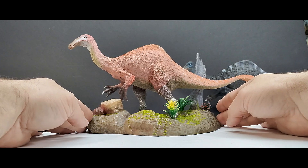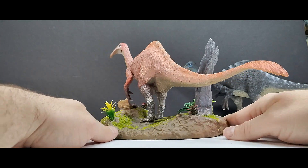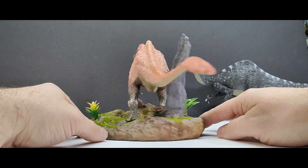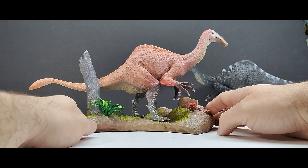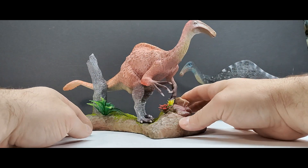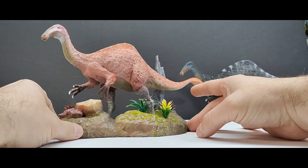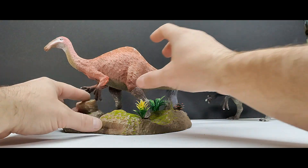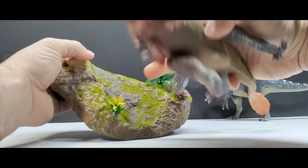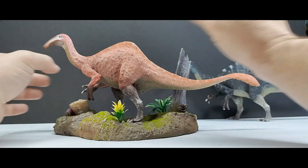The base fits one Deinocheirus — I don't think we could sneak both on there. If you want to create a diorama with both, I'd recommend grabbing two bases so you can combine them. But once it is on the base, look at how nice that looks. It absolutely creates one of the most impressive visuals I've seen, especially for a Deinocheirus model, but really for any dinosaur model overall. It's definitely a conversation piece — if anybody comes into your house they're going to take notice very quickly. There's also a footprint for the rear leg so the dinosaur stands really nicely and stably on the base.